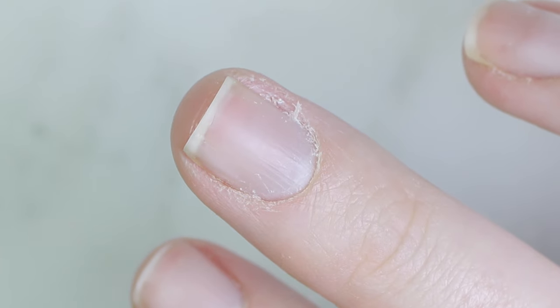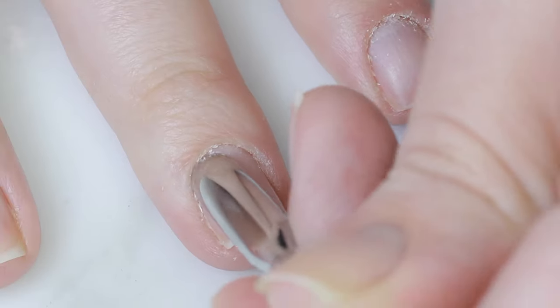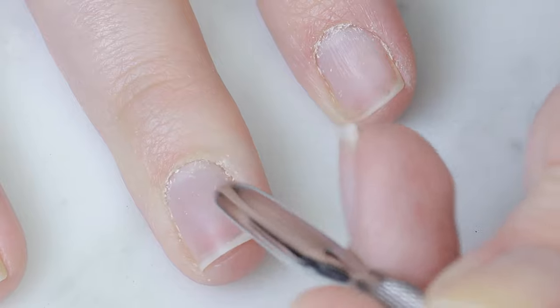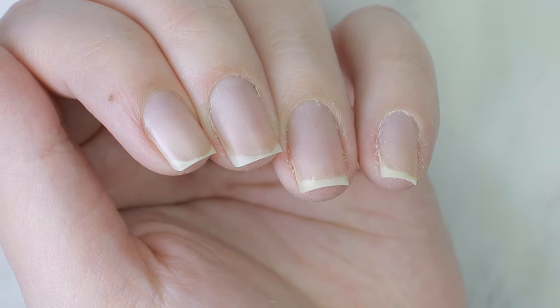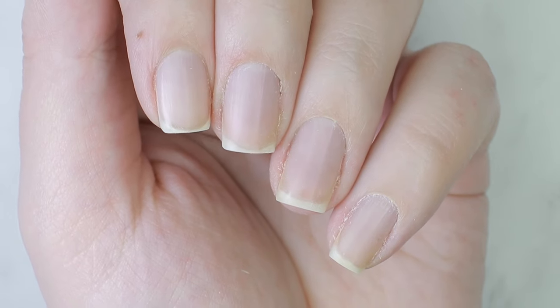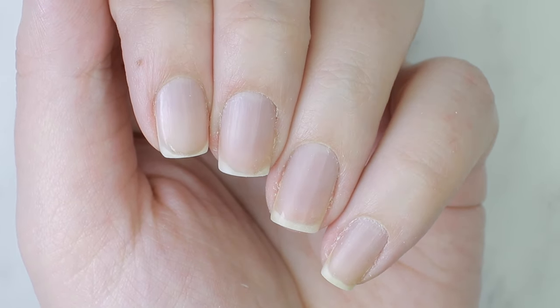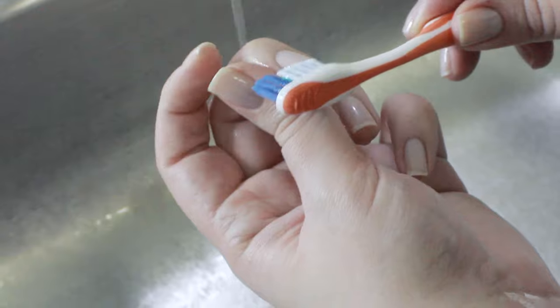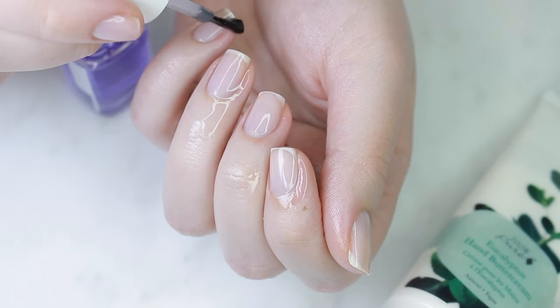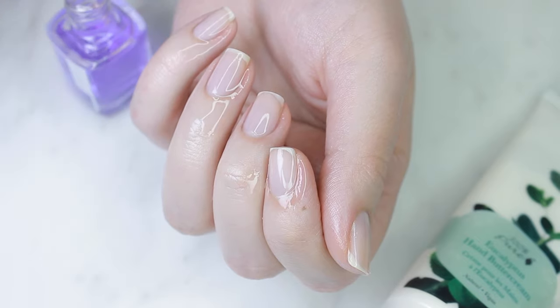I wanted to make a video showing you how you can take care of your hands right now, where you are — whether you're unable to get to the store to pick up products you usually use, or you just don't have the time to dedicate to maintaining the appearance of your hands. I'm going to share some tips and tricks for maintaining your hand care with what you have right now, safely.